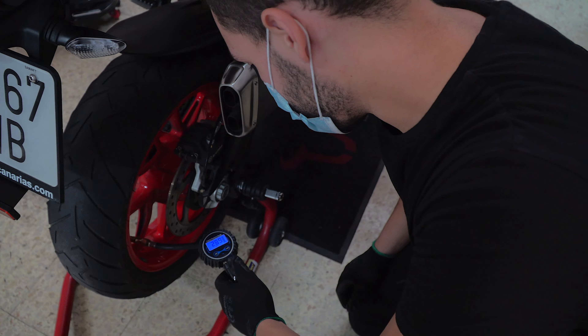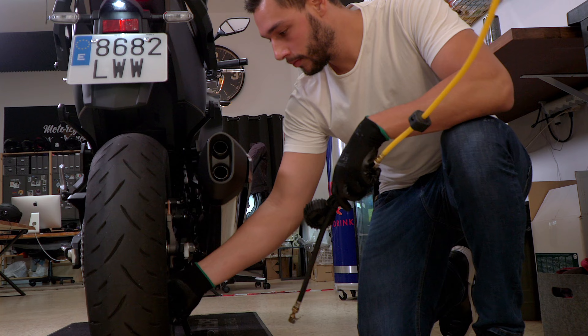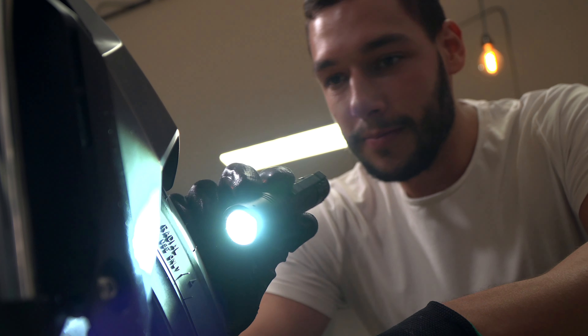Then we check the tire pressure, which is also super important for the handling of the bike. We check the brake pads — of course if they need to be changed we change them. Whatever needs to be done, we do it.